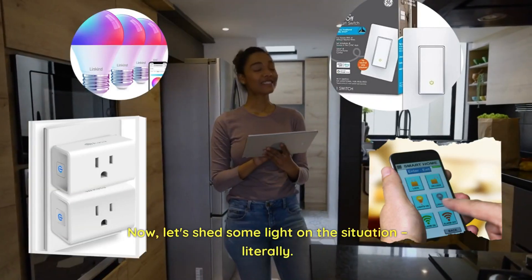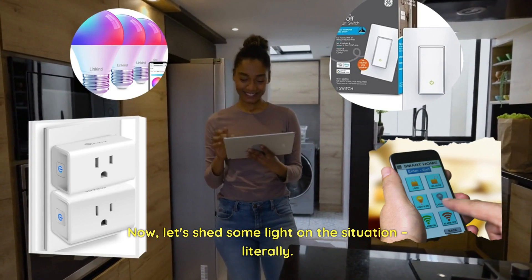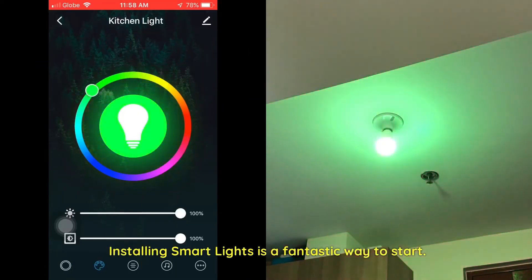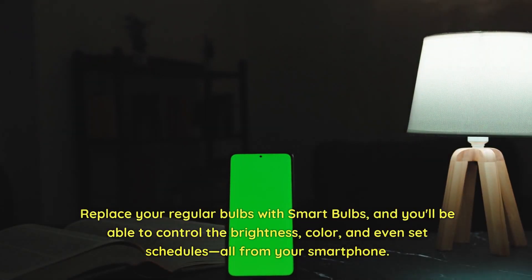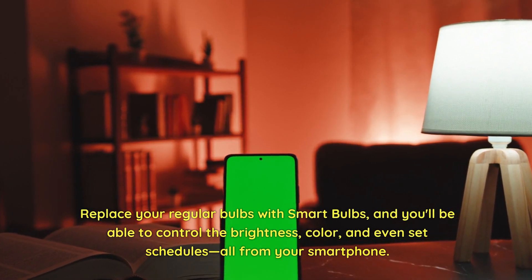Now, let's shed some light on the situation — literally. Installing smart lights is a fantastic way to start. They're energy efficient and can be controlled remotely. Replace your regular bulbs with smart bulbs, and you'll be able to control the brightness, color, and even set schedules, all from your smartphone.